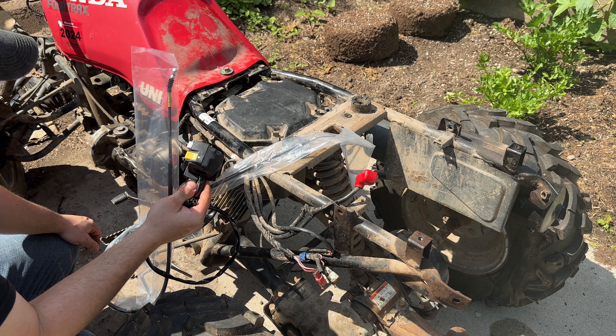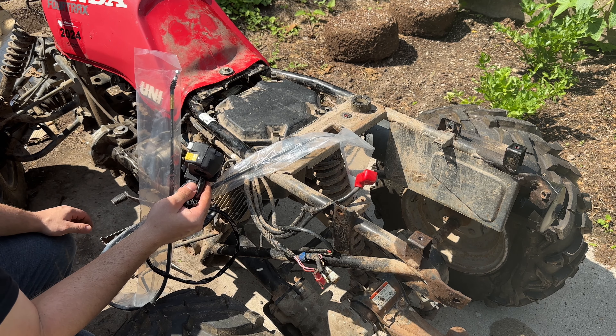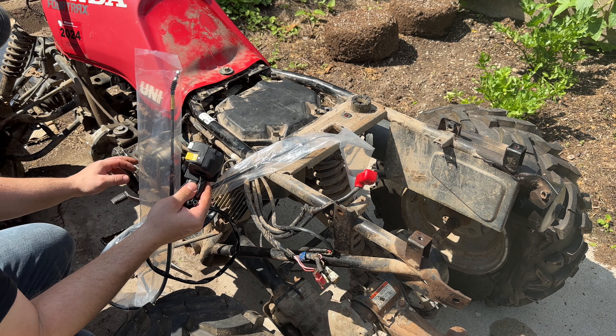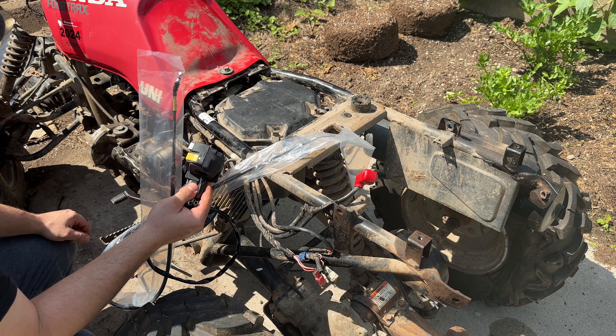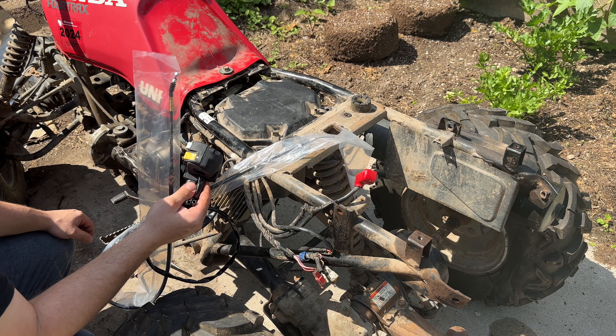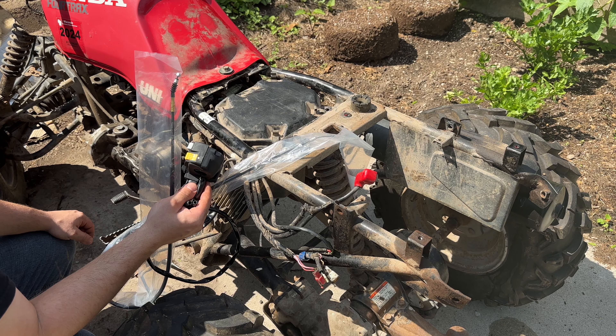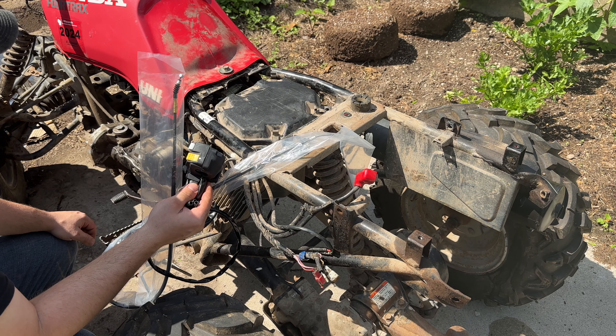Anyway, I'm going to check the wiring, clean the wiring, check my connections, clean off any grounds, and see if I can get power to start or get it to turn over. We'll go from there — stay tuned.